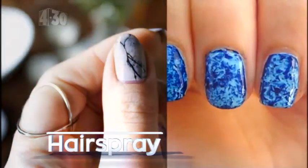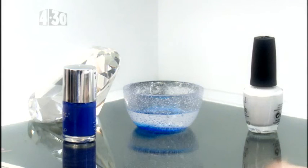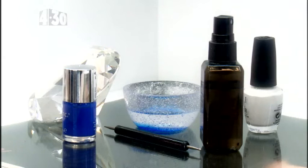This technique creates the coolest effect and isn't as hard to achieve as you might think. For this look you'll need two nail polish colors, room temperature water in a small glass bowl, hair spray, and toothpicks or a dotting tool.